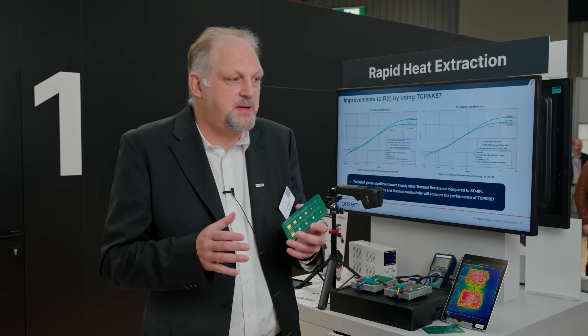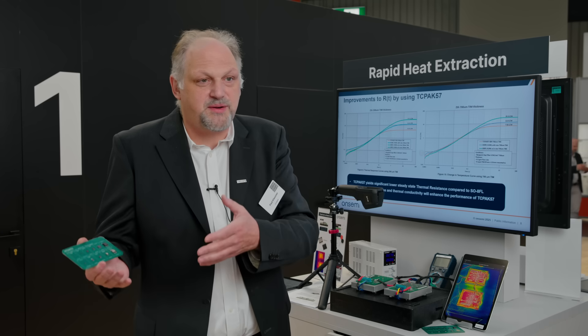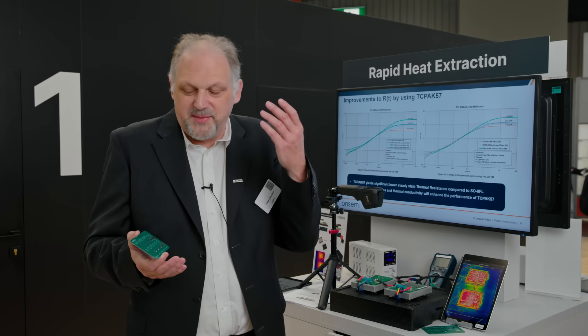The new gate drivers are really high-complexity mixed-signal parts that do a lot for you. They detect the Miller plateau and perform DESAT functions — everything is built in. When dies get smaller, your reaction time has to be faster, but that's no longer a big problem because the gate drivers handle that. You don't need a microcontroller loop checking every 10 milliseconds whether the board has failed — it will automatically switch off and protect you.